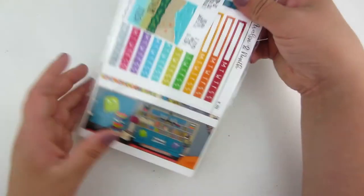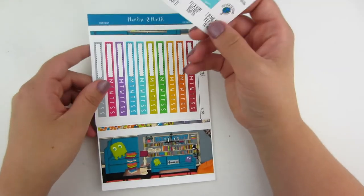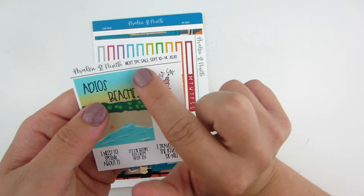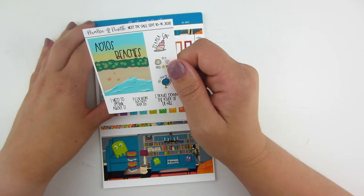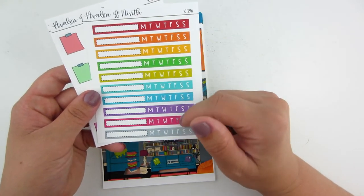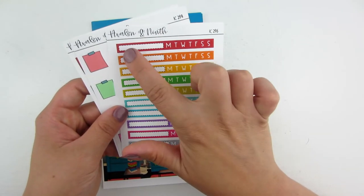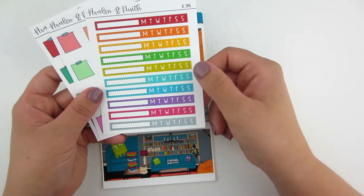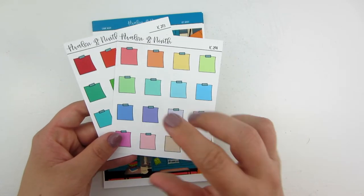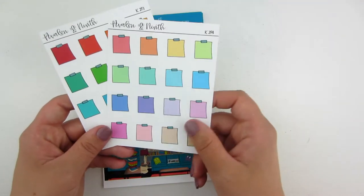Next order up is from Avalon and Ninth. I believe I picked this up right after the last TPC sale — I didn't get it during the sale but bought it right afterwards. She is in the next TPC sale, September 10th through the 14th. Small little order: I picked up some of her new habit trackers — these are a horizontal habit tracker that fit perfectly in her Avalon and Ninth Weeks planner, going long ways along the top. I picked up a sheet of these and then two sheets of her mini sticky notes in the pastel colorway and the bold colorway.